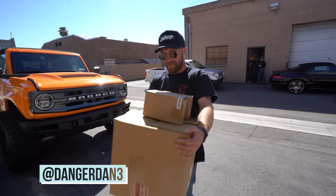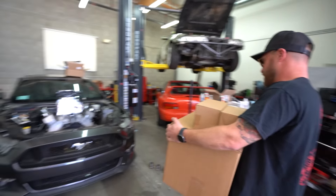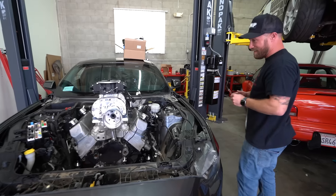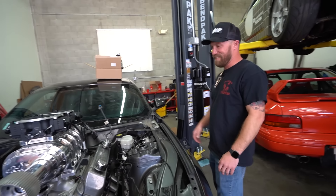And look who we have here helping out with the headers today — the man, the legend. Tubes! I got tubes! Holy crap. What do you think? That looks disgusting. Are you going to drive this on the street? No, I would never. I figured.